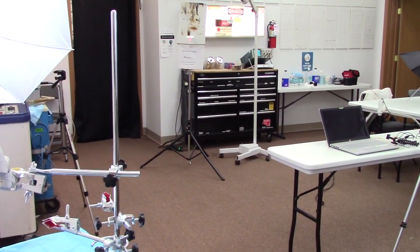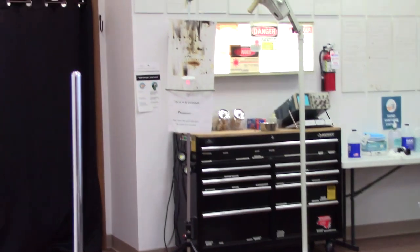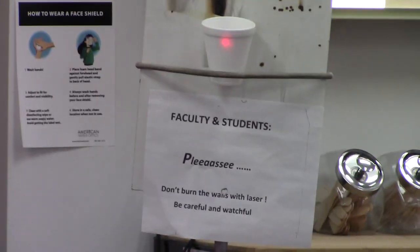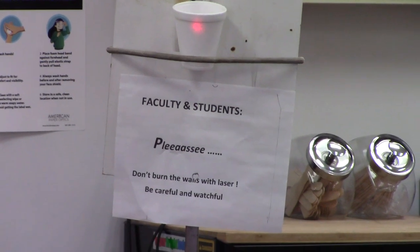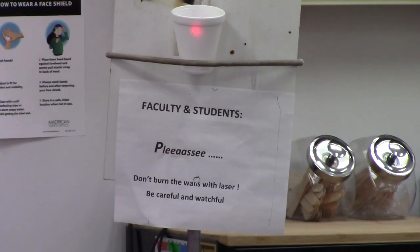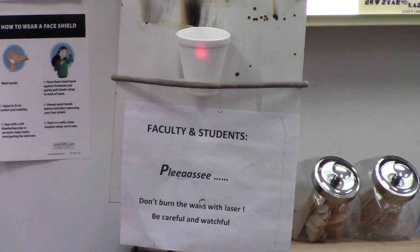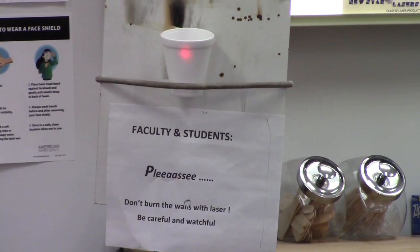Here we've got the beam coming out, going across the room, and I've got it headed right over to that board with a Styrofoam coffee cup on it. You can see the red guide light on it. Let's focus on that and then hit the laser and see what happens.